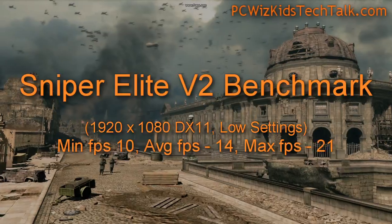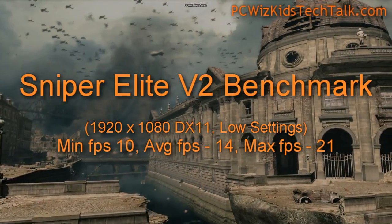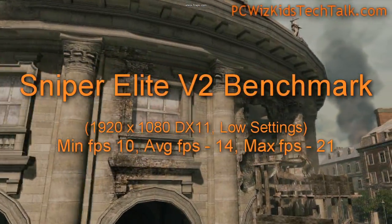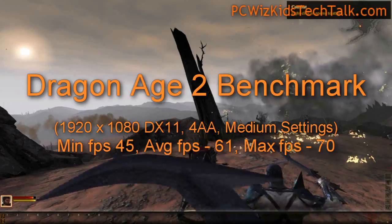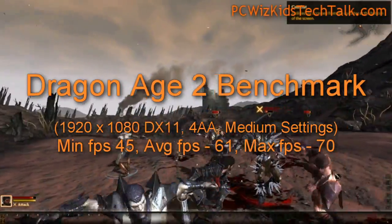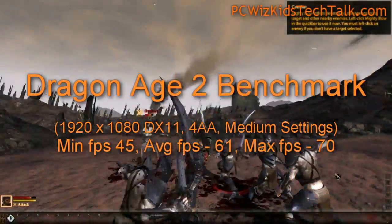For World of Warcraft and some light gaming online, it's great for that. Sniper Elite version 2 — you can see here the benchmarks — it really put it to the test, and frames per second were quite low because of the type of benchmarks it does. However, Dragon Age 2 had high frames per second running it on medium settings, so very good results there. It really does depend on the game.